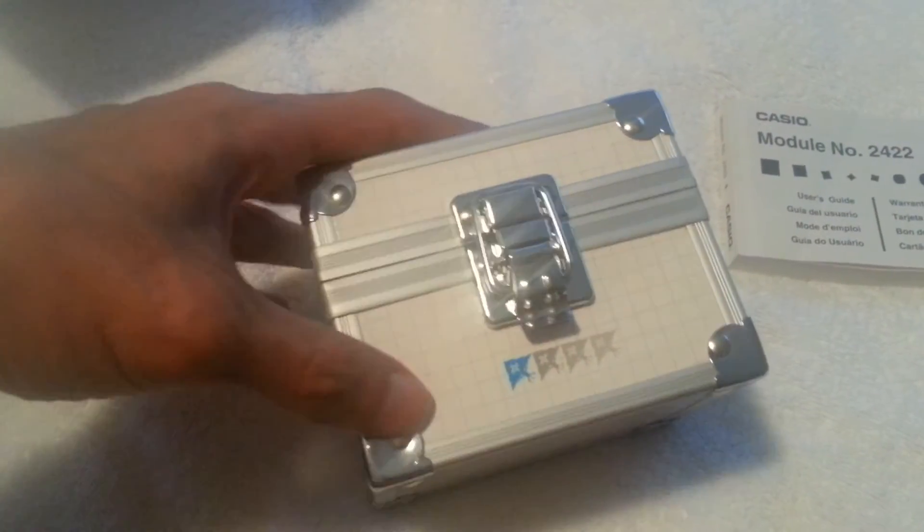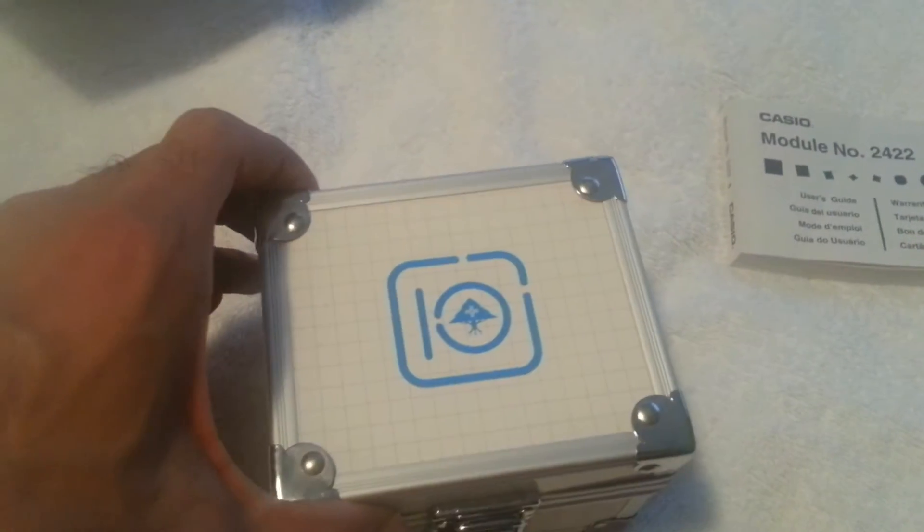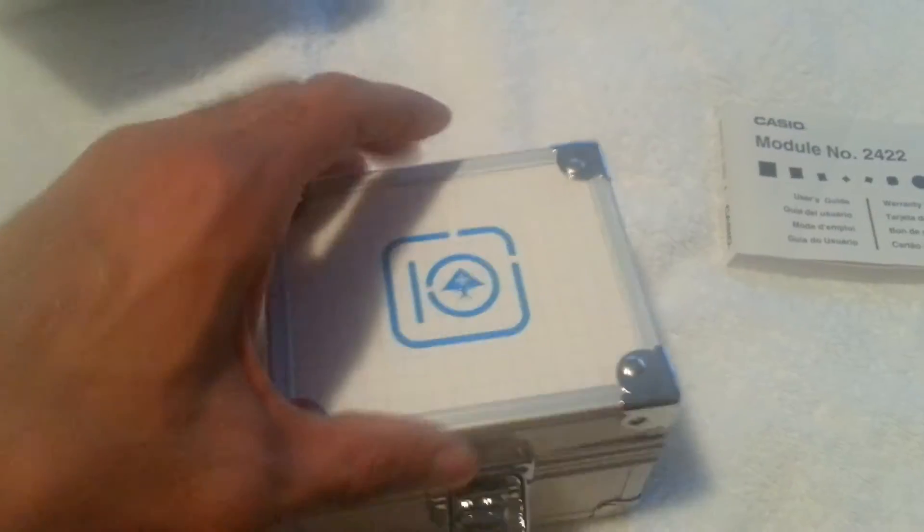The trunk has the LRG logos on the bottom, nothing on the sides, and then the LRG with '10 Research Group' on the top. Opening up the trunk to see the actual watch.